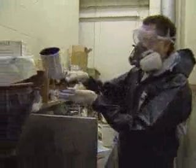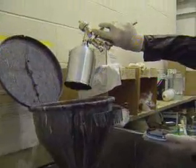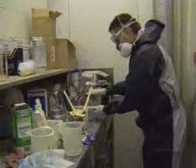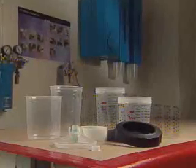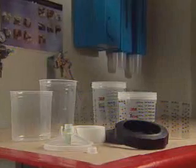It seems like the more paint jobs that go through your shop, the more work you make for yourself with all the necessary clean-ups. This kind of mess is a real hassle, but it's been an unavoidable part of the job. Until now, the 3M Paint Preparation System offers a simple solution to this time-consuming mess.